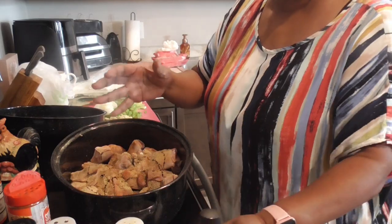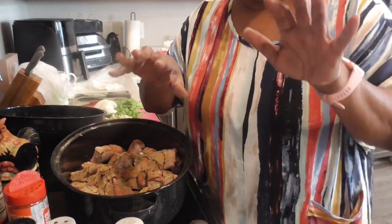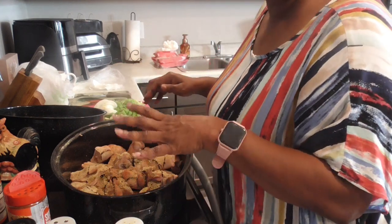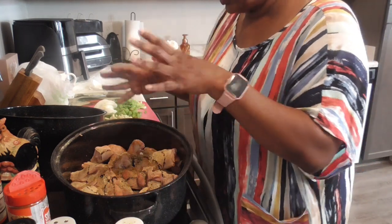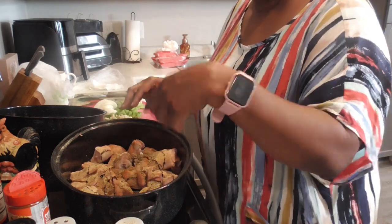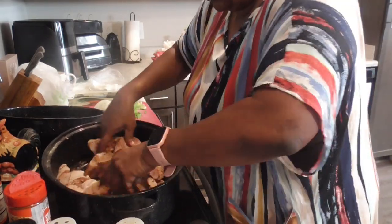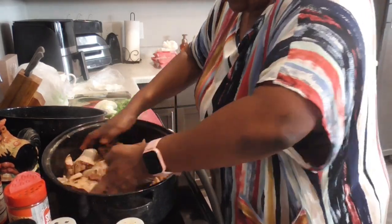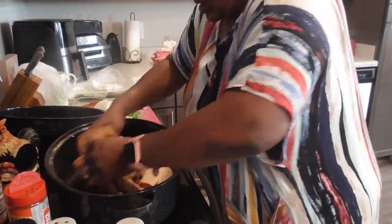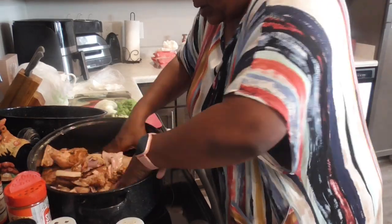Back in the day, we used these hands to mix our meat. I know today they say put on gloves — I'm not putting on no damn gloves. That's not how we did it. That's what soap and water is for. So I'm going to get in here and mix this all up. It smells so good. You want to get in there and kind of get these all nice and coated with this good seasoning, y'all.